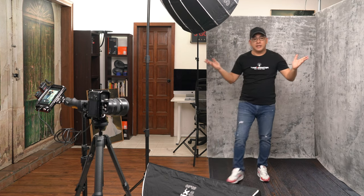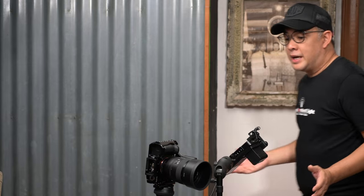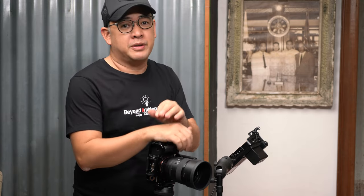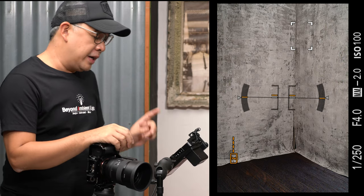With those two lights set up, let's talk about my camera. I'm using my Sony a7R Mark IV with a 50mm f/1.2 GM lens. Normally I could shoot a full body portrait with a 35mm, but the longer the focal length, the better — it removes the problem of distortion. So a 50mm is fine, and I decided to move about one meter further back than my normal shooting area. My settings are 1/250, f/4, ISO 100.